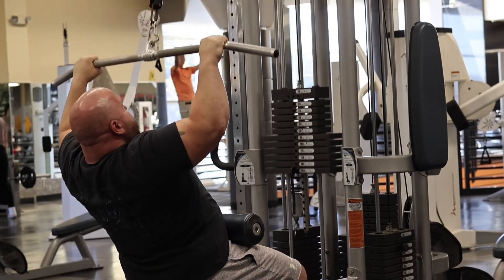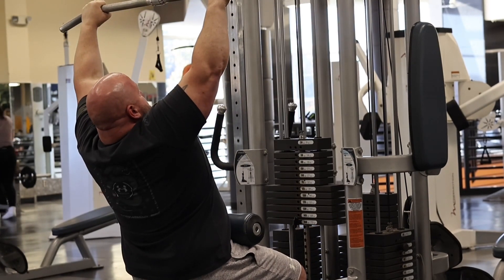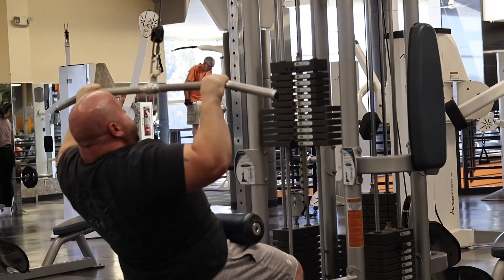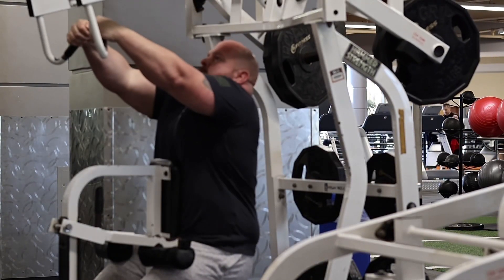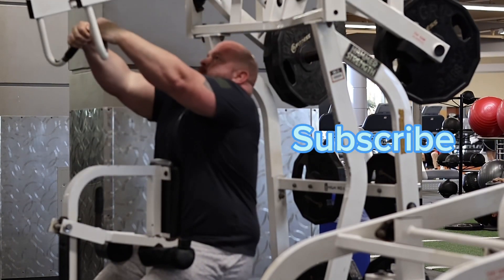Also, as you can tell by when I grip it, I'm actually gripping it with my hand and not my fingers. That way I can pull down more weight and it's not going to wear me out — I'm not going to have to use straps or something like that. With these movements, you can go heavy or you can go light.